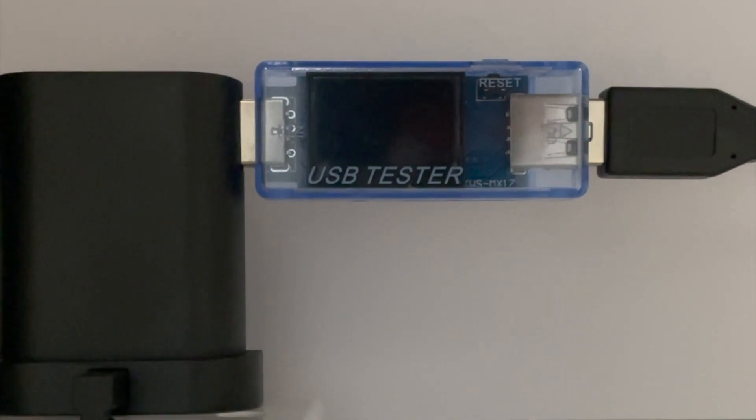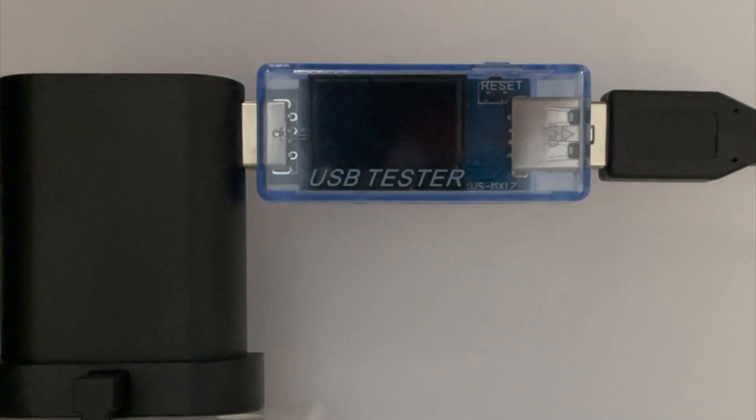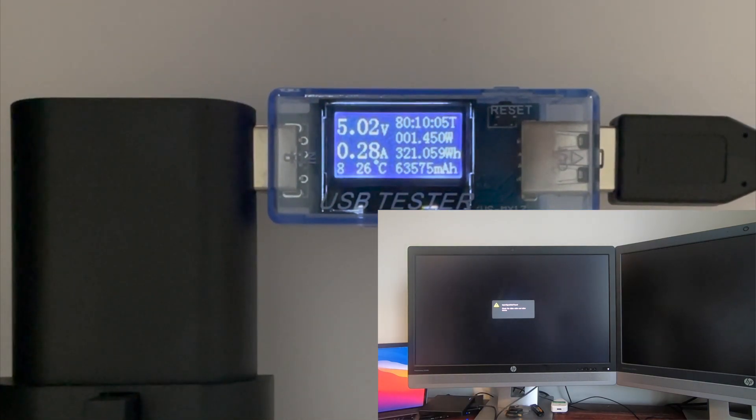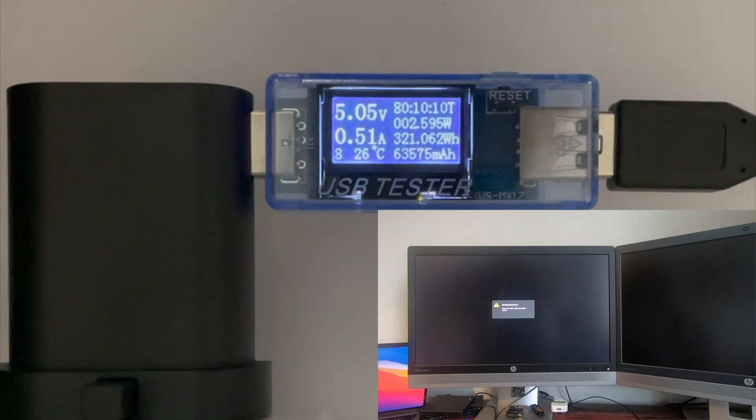Okay, so this time we're just going to run a few power tests. At the moment I've got the SD card in the Pi 4, so we're going to power up and look at how much power the Pi is drawing during its boot and when it gets to the desktop.